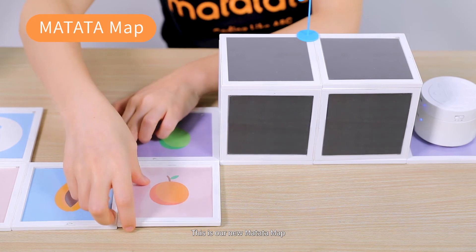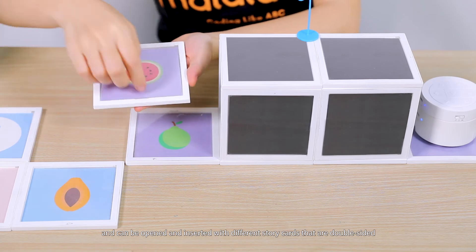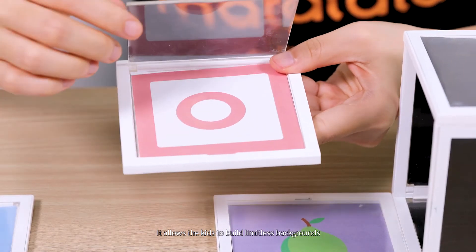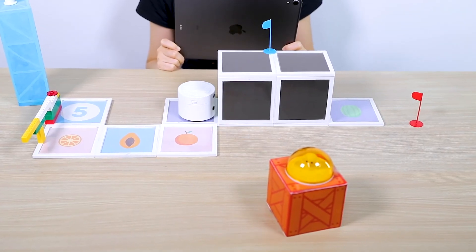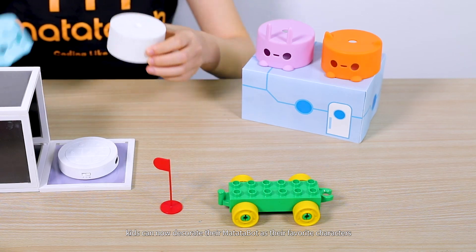This is the new Matata map. Each grid is magnetic and can be opened and inserted with different story cards that are double-sided. It allows kids to build limitless backgrounds, even a 3D one. Kids can also decorate their Matata bot as their favorite characters.